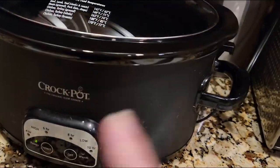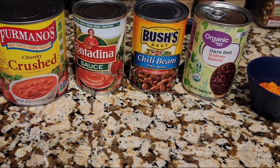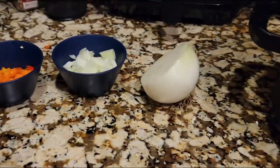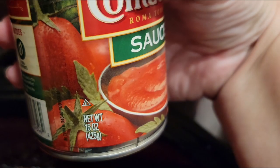While this is cooking, I'm going to go ahead and open up my cans and put them into my crock pot to get this going. I like to put in the crushed tomato and the sauce first, then mix in the chili powder, and then put in the chunkier things. That way, when the meat and vegetables are done, I can just put them right into the crock pot. We've got our can of crushed tomatoes — this is 28 ounces — and a traditional 15-ounce can.